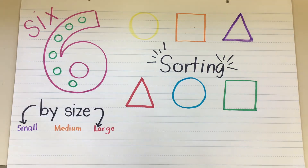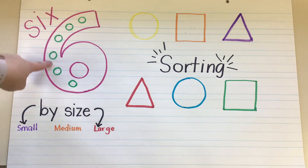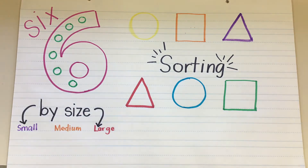Let's point to them and count them again. One, two, three, four, five, six. Awesome job.